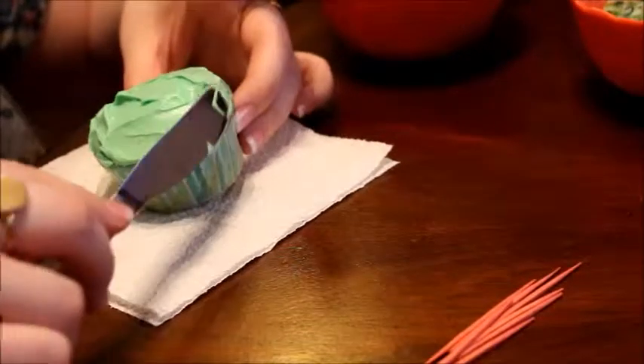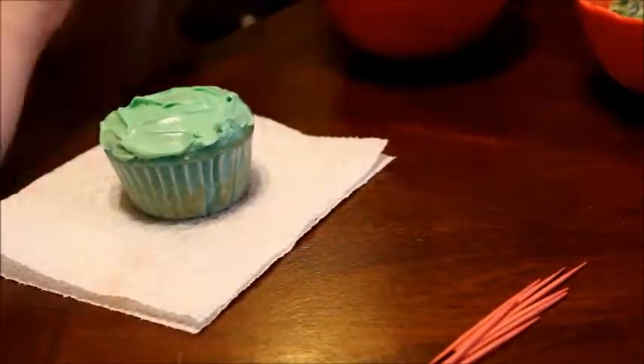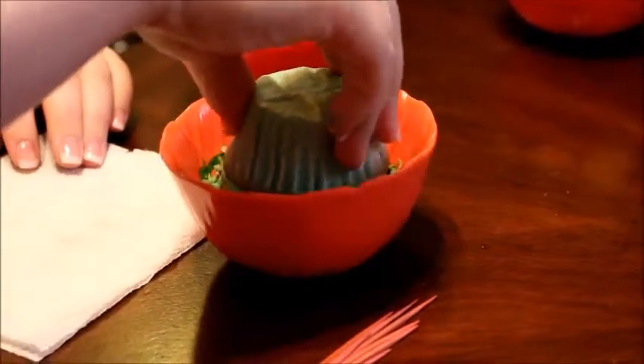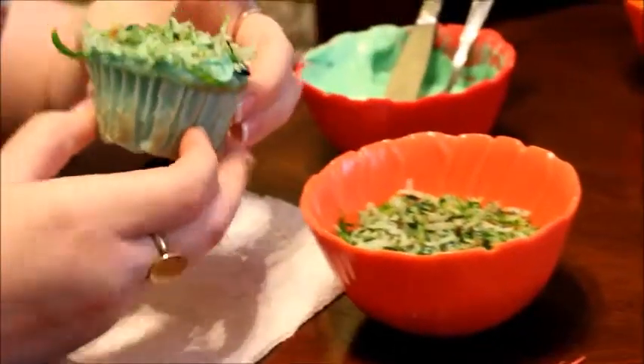I'm just putting a semi-thin layer of icing — I don't like a ton of icing, but you can use as much as you like. And then I'm going to dip it into this coconut. You don't have to use coconut; you can just use the green icing. But I like coconut, and I'm going to show you how I got it to look so real.